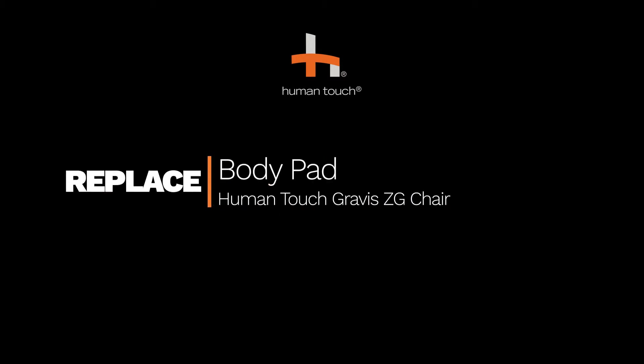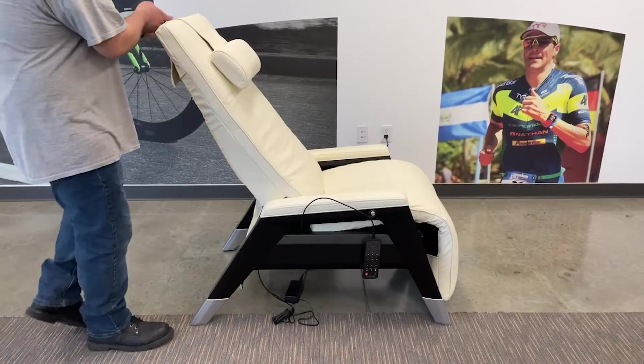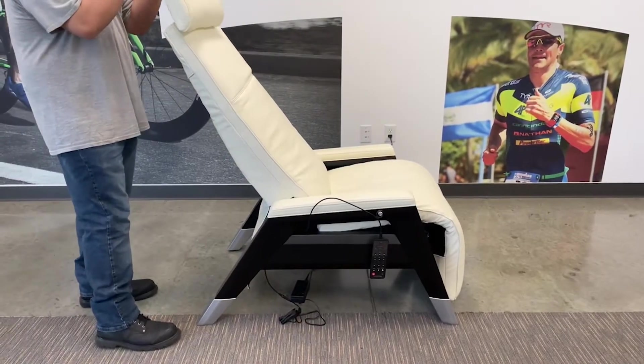How to replace the body pad on the Human Touch Gravis ZG chair. Start with the chair in the upright position. Remove the head pillow by pulling it up through the retaining strap.